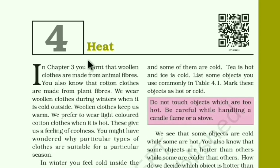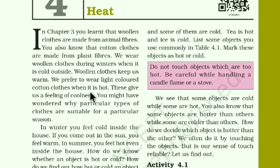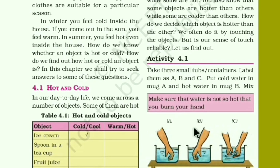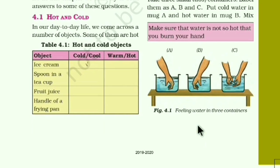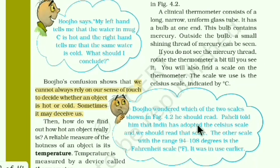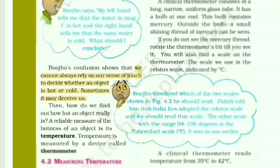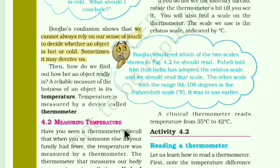In the NCERT book, Chapter 4, you can see the chapter highlights and Activity 4.1, which I already covered in my first video. The conclusion highlighted here is: we cannot always rely on our sense of touch to decide whether an object is hot or cold — sometimes it may deceive us. This is a very important point.